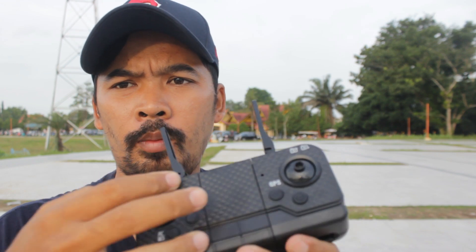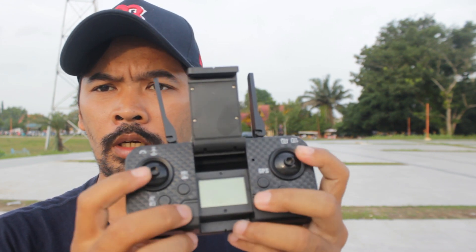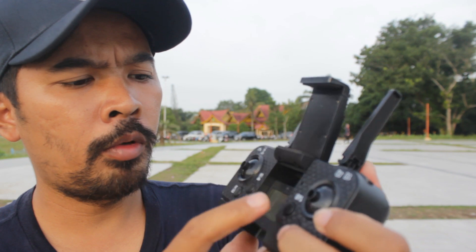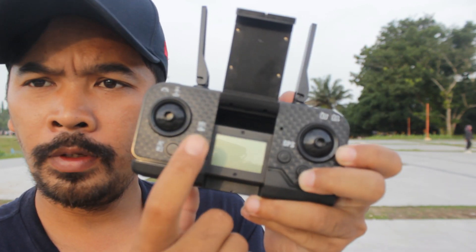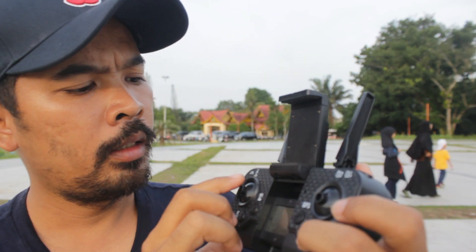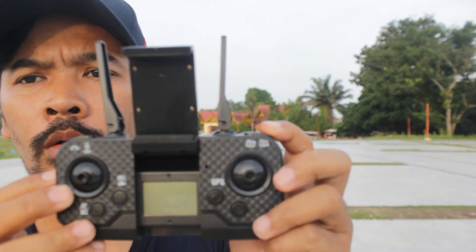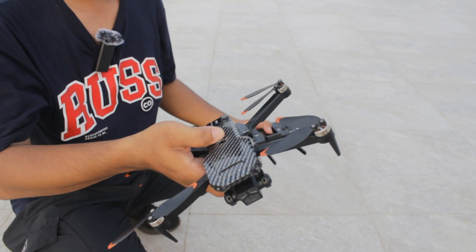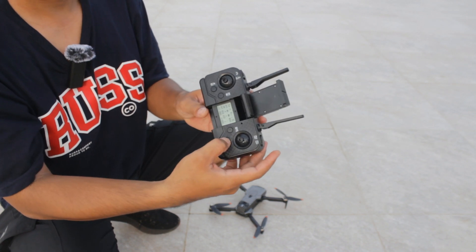Remote yang kita dapatkan modelnya seperti ini. Antenanya palsu, bukan antena beneran. Tempat HP Android di atas. Ada layar di remote-nya. Ada berbagai tombol: tombol on/off, tombol GPS on/off, tombol kalibrasi kompas dan pengambilan video, tombol kalibrasi gyro, tombol speed, tombol return to home, dan tombol naik turun kamera.